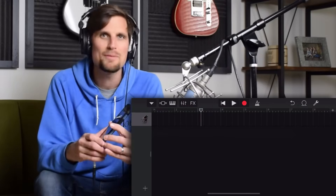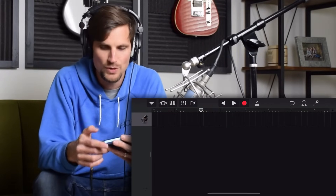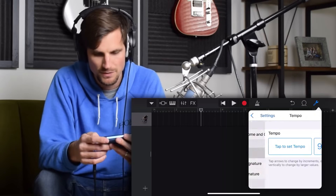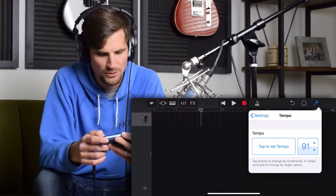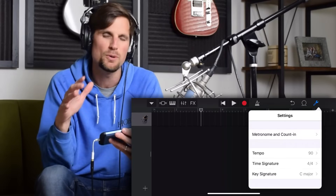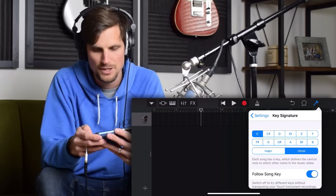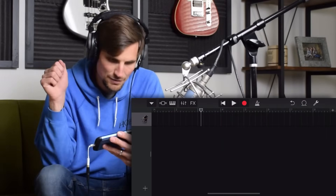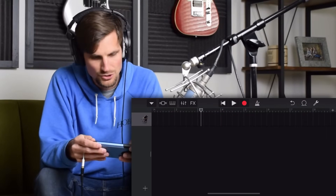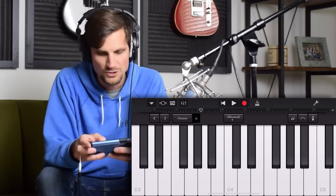I've got my headphones plugged in. The first thing I'm gonna do is hit the wrench icon. I'm gonna change the tempo of this song to 95, slow it down just a hair, then go back in the settings. I want this to be a real minor-y feel, kind of intense, kind of dark. So I'm gonna hit the key signature, go to minor — I'm in C minor. Click into instrument mode and let's make our first chord progression, the backbone of this whole thing.